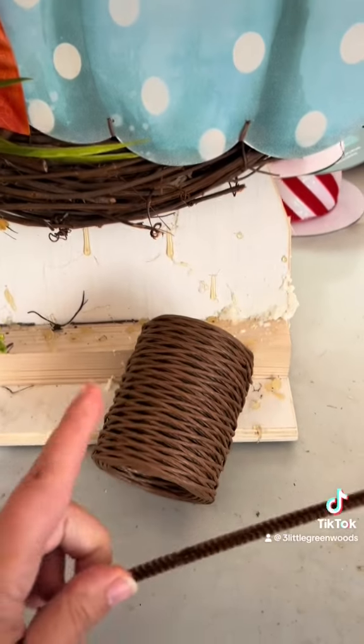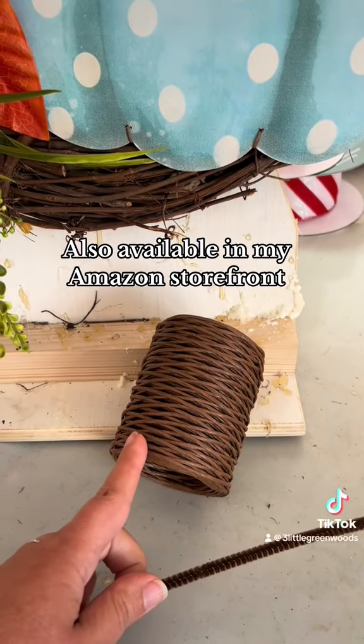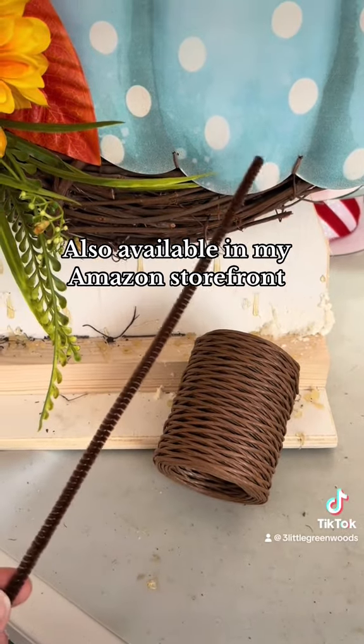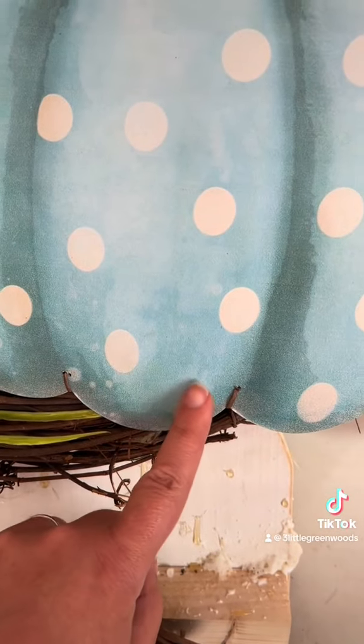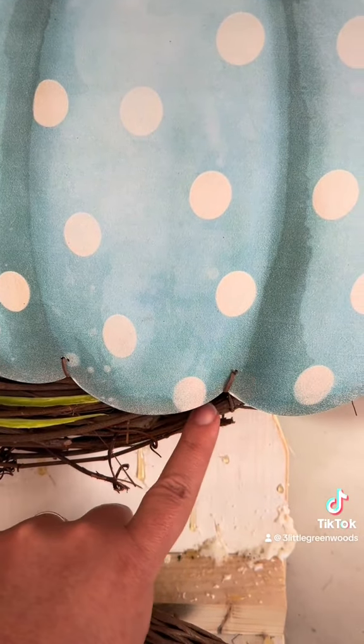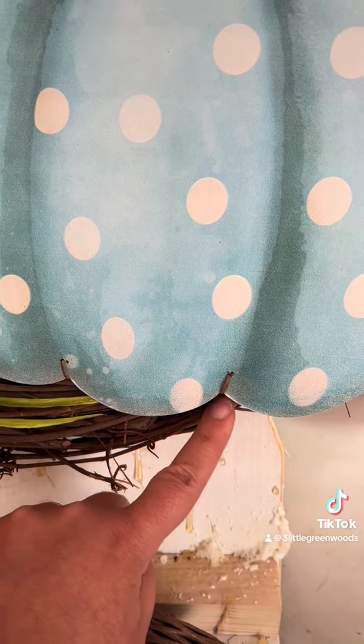Next you're going to need some bind wire. Choose thin bind wire. This is going to thread the wire in between your holes, twist it on the back, and then secure it to your wreath base.